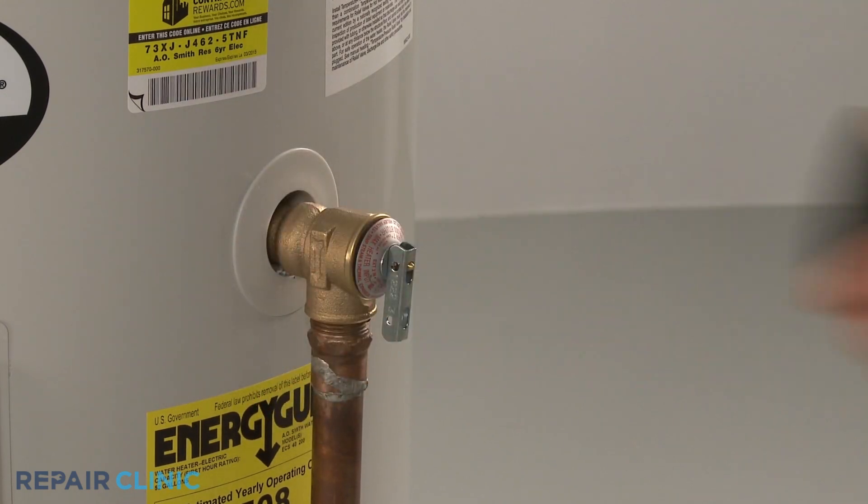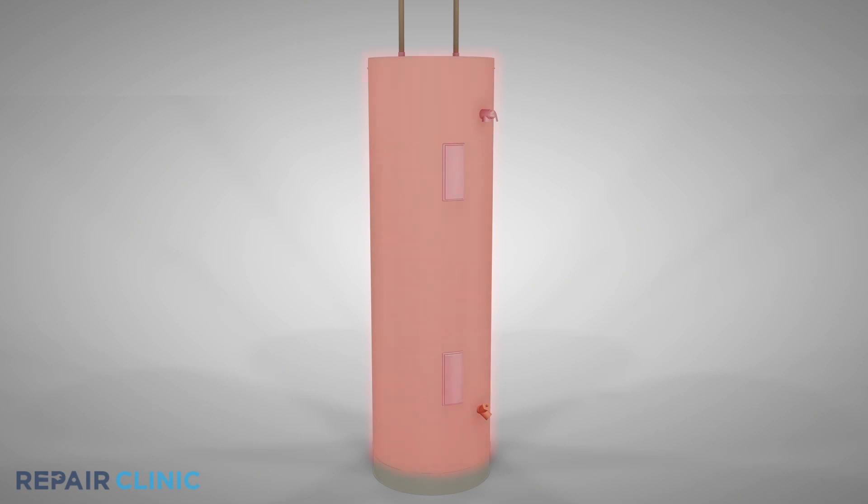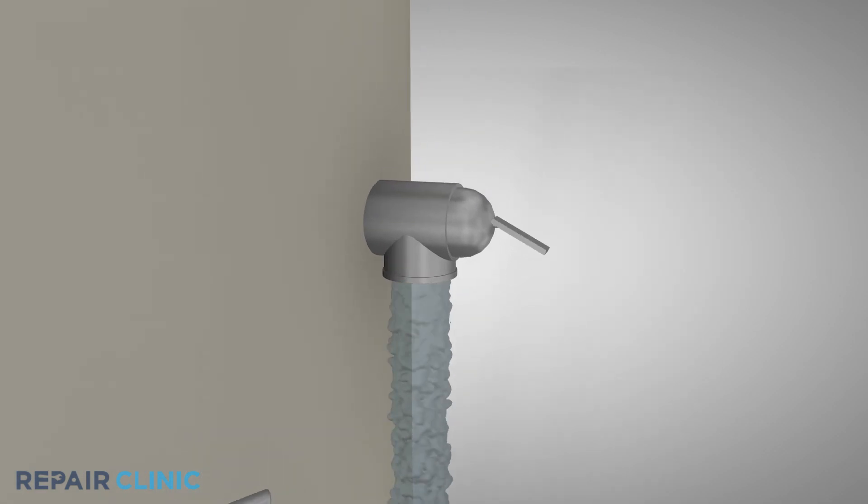Located near the top of a water heater tank, the temperature and pressure relief valve is a safety component used to stabilize the water heating system when necessary. If the water temperature or pressure increases above proper operating levels, the pressure relief valve will open and discharge the heated water.